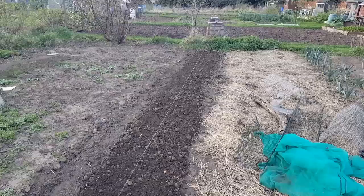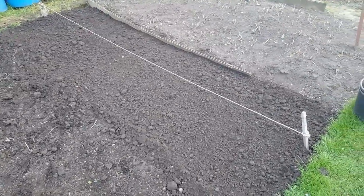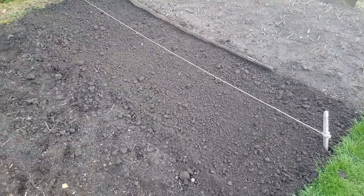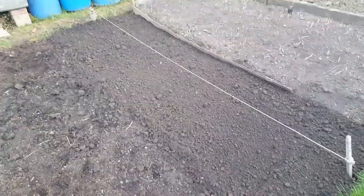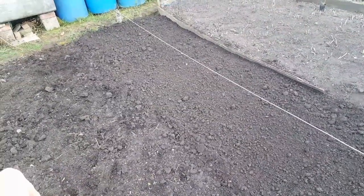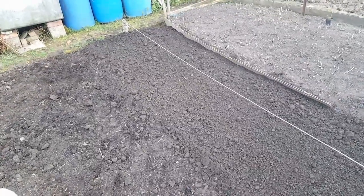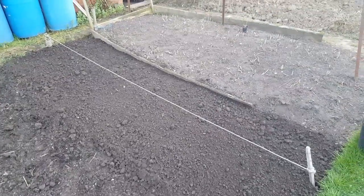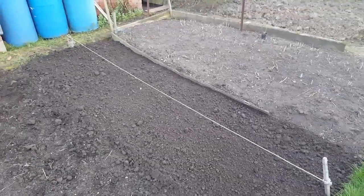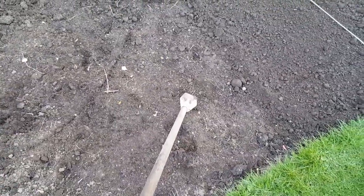Now on to the potatoes. I've just gone over again with the rotavator because I like to make the soil nice and fluffy so it's easier to earth up. I earth up straight away as soon as I've planted the taters. I like to just get things done and let nature carry on. If I need to water during dry spells I will, but I just like to get everything sorted and finished. I'm using this tool here — it's basically a trencher.